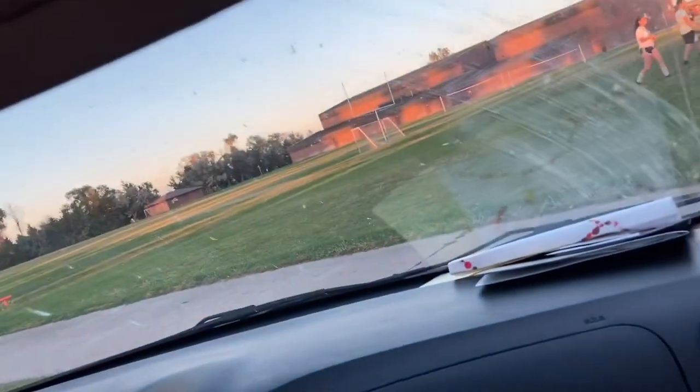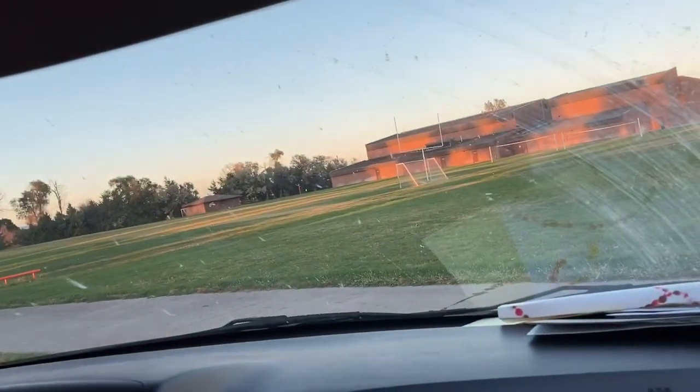We just finished soccer practice and my mom bought me sushi. I can only have one piece because we're eating dinner in a second, but my ankles hurt bad. See you guys when I get home.